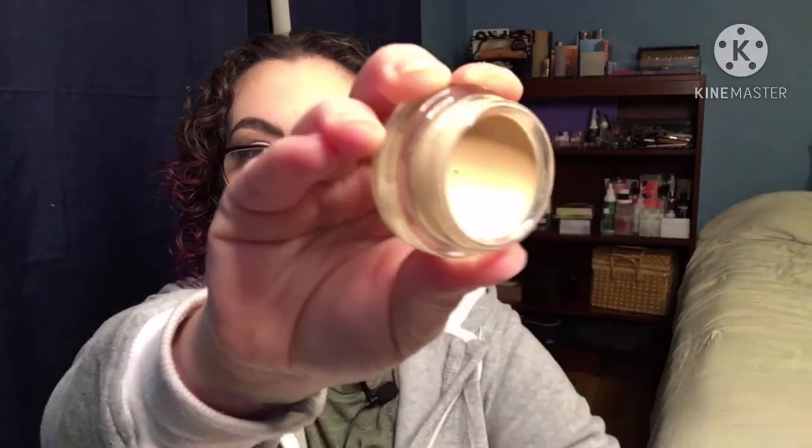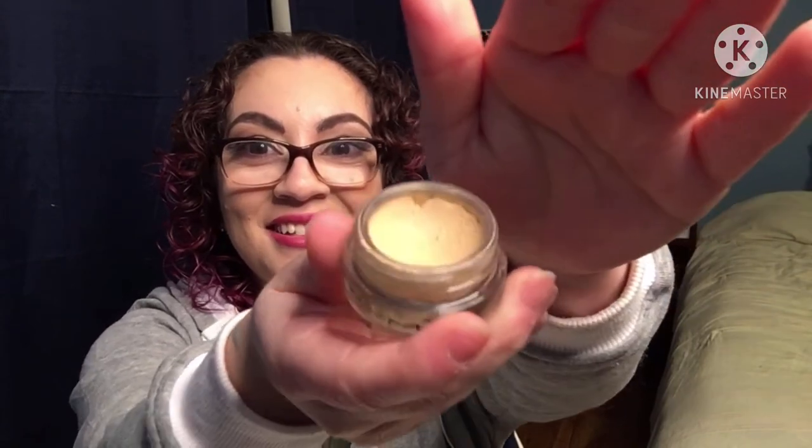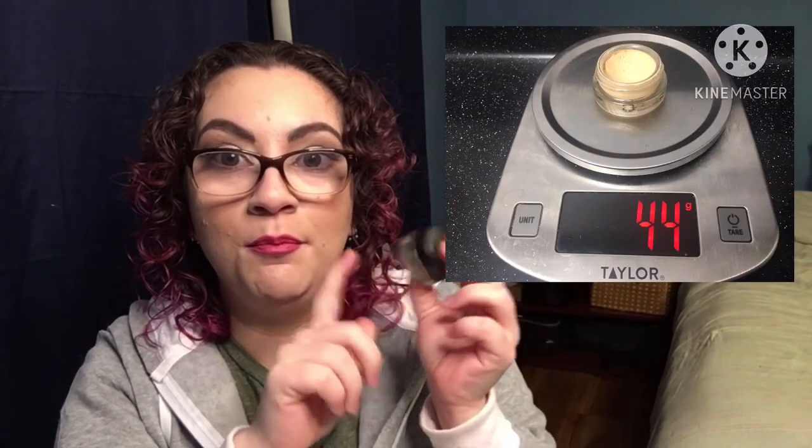My MAC paint pot is next. This one started at 44 grams. It does have some usage — sorry for the glare — there is some usage on it if you can see. I really want to buy the NARS tinted eye primer, but I want this to go first since I don't want it to dry out. I think pretty much everything is going to take all year.